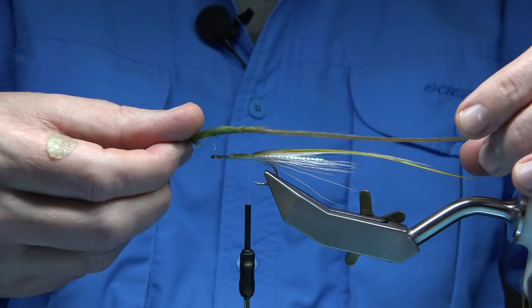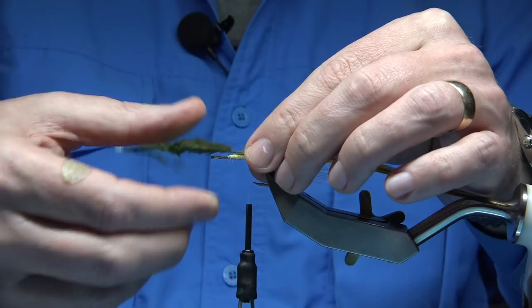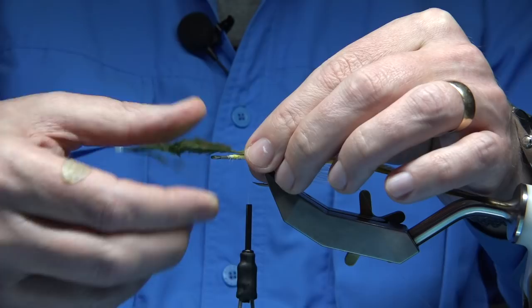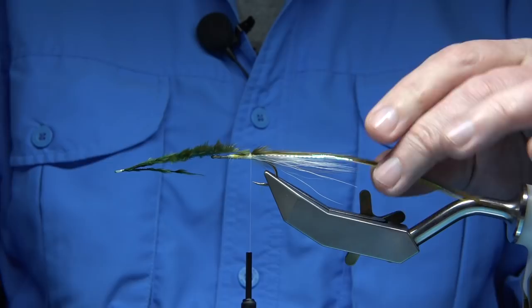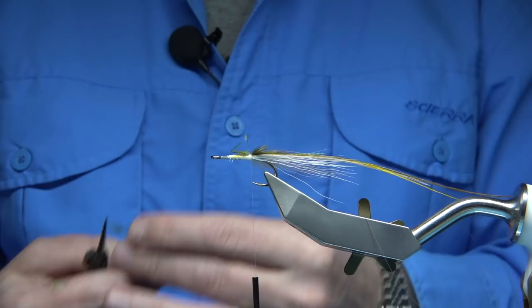The last hackle on top — there's my dark olive. Again, slightly longer. You can see the area where I'm going to tie it in. I'm going to use the fluff as a cushion — two or three turns — and you can see it sitting fine. Just double-check; you can always check before you go forward. Make sure you're happy with the fly. Then you can trim away the waste and tidy this up.